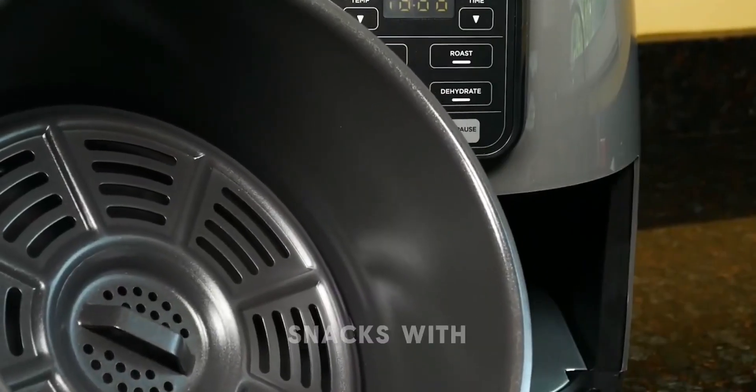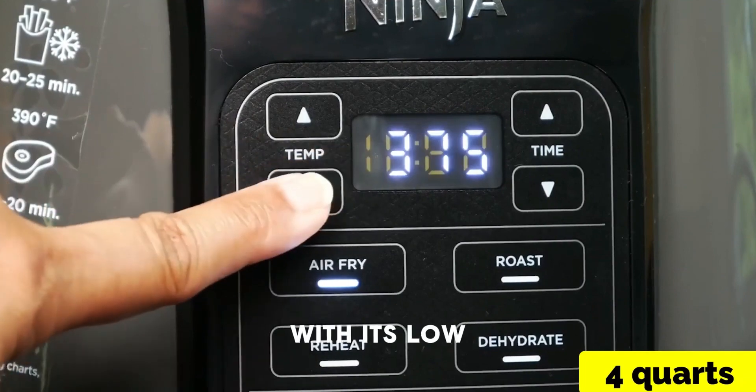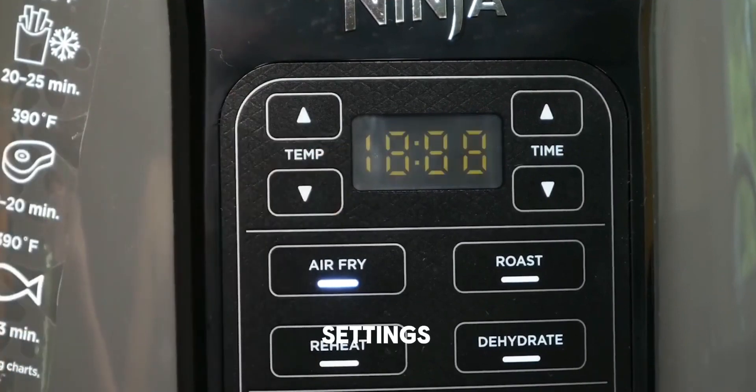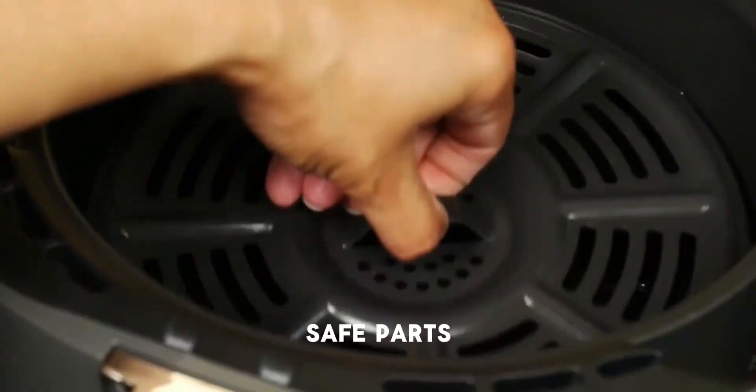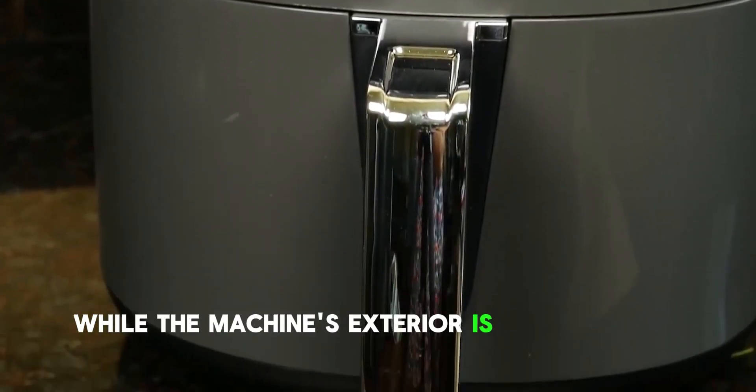Create homemade snacks with the dehydrate function, producing chip-like dehydrated foods with its low fan speed and temperature settings. Cleaning is a breeze with dishwasher-safe parts for the basket and crisper plate, while the machine's exterior is easy to wipe clean.